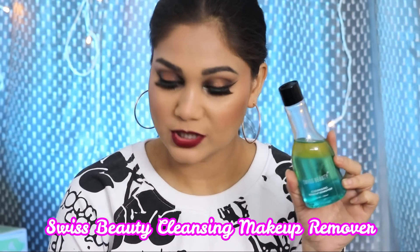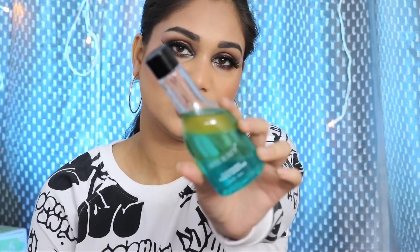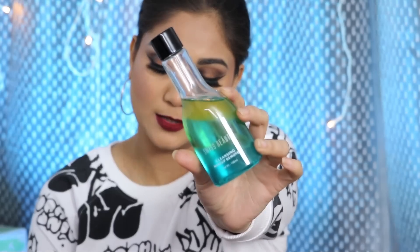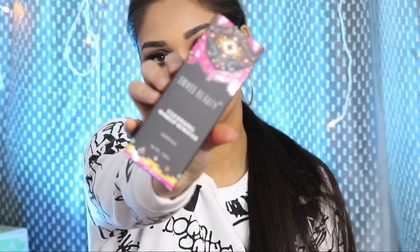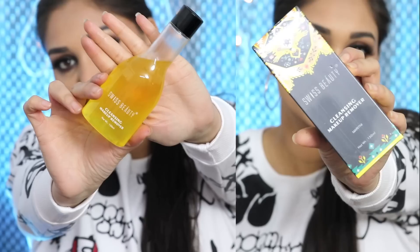Today the product we are going to review is this. This is the Swiss Beauty Cleansing Makeup Remover. It actually comes in 3 variants. This one is Blue Tequila and the rest of it is Kir Royal which is a pink color. It looks like this. The last color is yellow, it is called Martini.